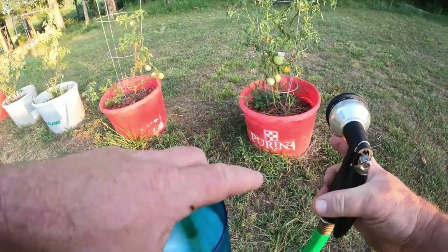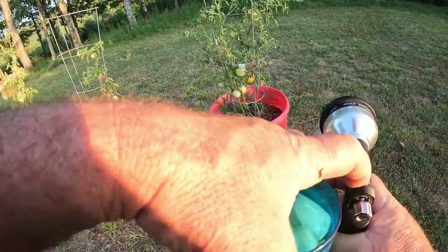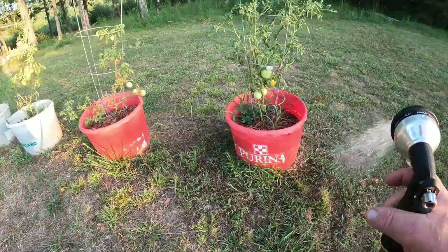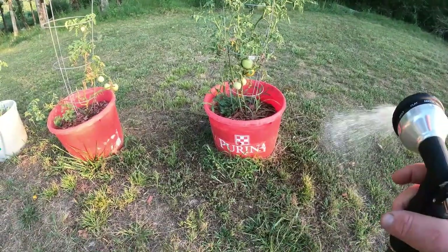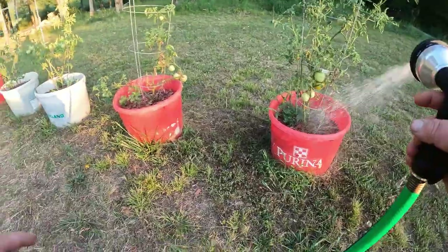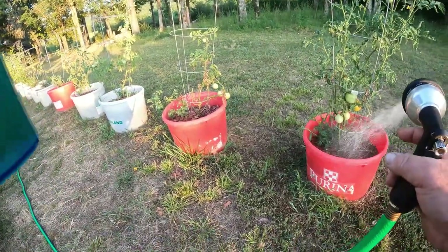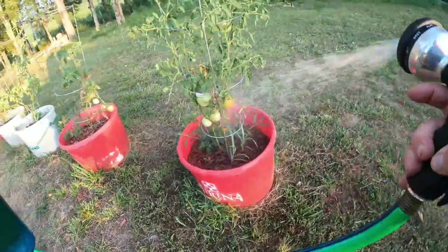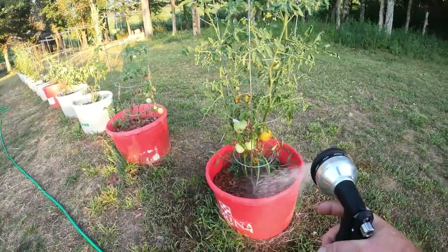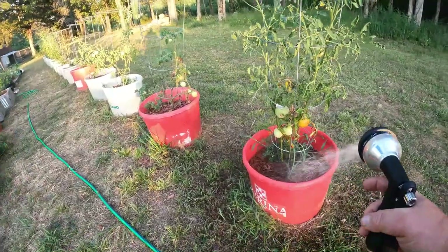Start on the tomatoes. Now, there's probably 100 feet of hot water in this hose, which I don't want to put on the plants. And that's better. But anyway, here's a ripe tomato. It's been brutally hot — like 103 today.